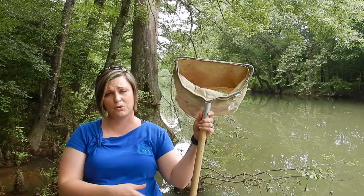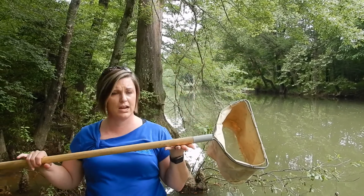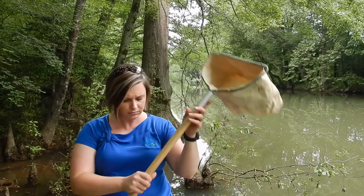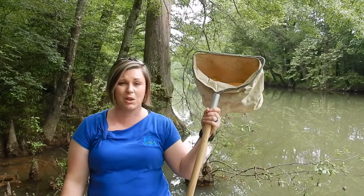Sampling for macroinvertebrates is super simple. Really all you need is this piece of equipment right here. This is what we call a D-frame kick net — it's shaped like a D — and some closed-toed shoes.